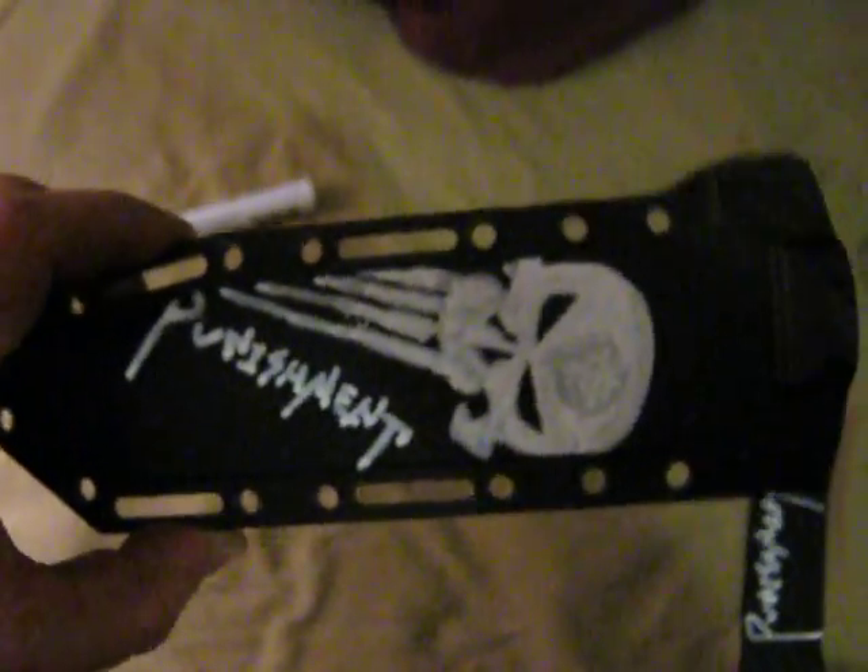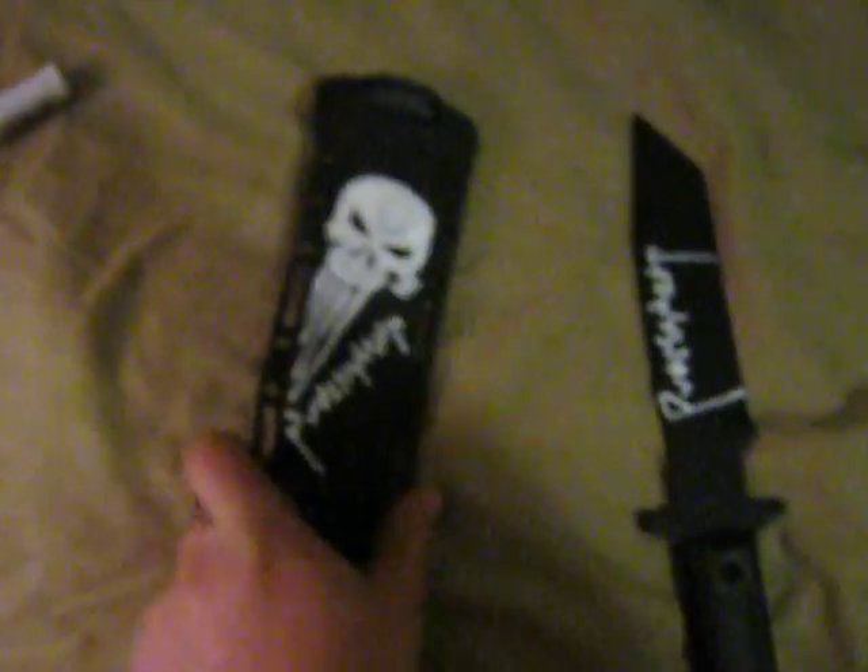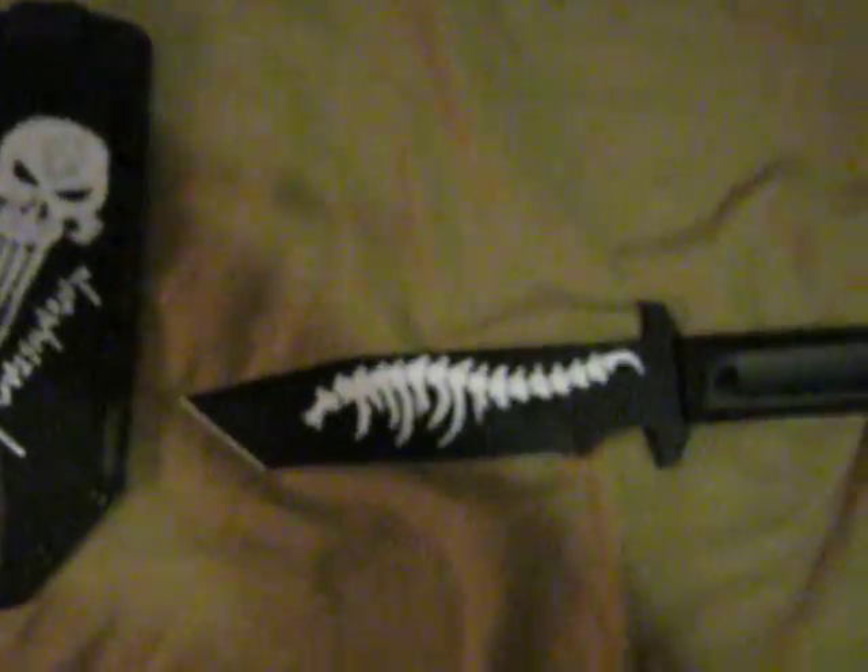Alrighty, so since this doesn't seem to want to focus for some reason, probably not enough light, this is the custom sheath and blade that I painted up.